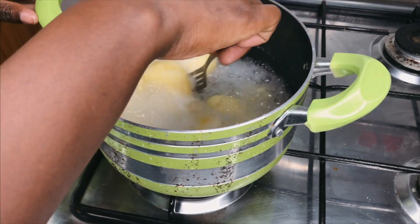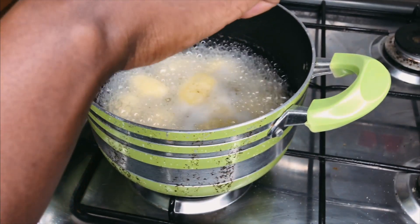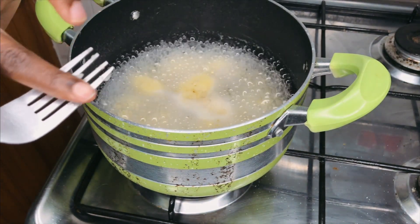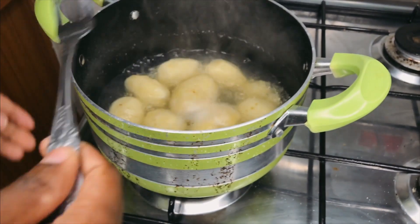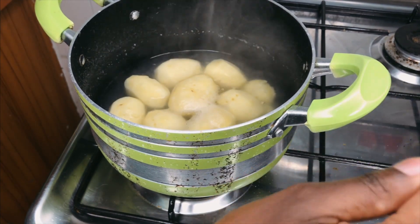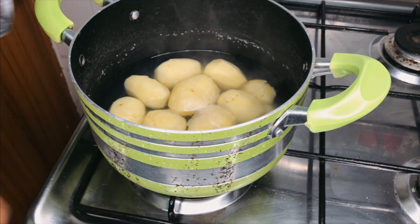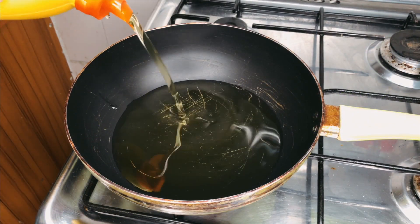Our potatoes are ready. I know this because when I press on them, they've started to look like this — that's a sign they're done. Oops, some of them have started to break down really badly, so let me drain this and then we can fry them.